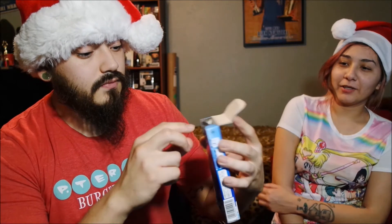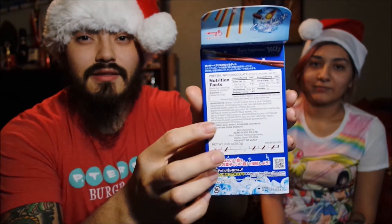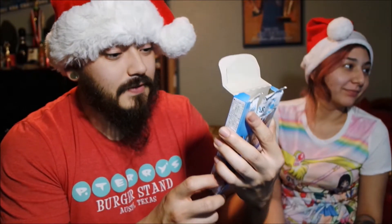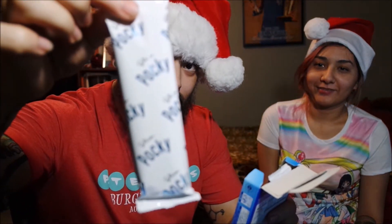The whole salted caramel thing is pretty good because it gives you a nice balance between sweet and savory. It comes in two little packets. I can't tell you how many ounces it is because it's completely in Japanese. It has a sticker on the back with the English ingredients and nutritional facts — two servings per container, 140 calories, calories from fat 50.